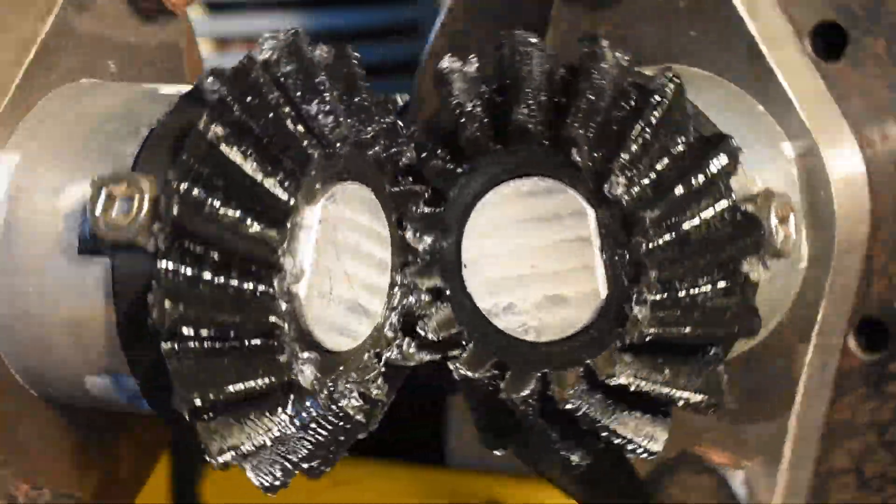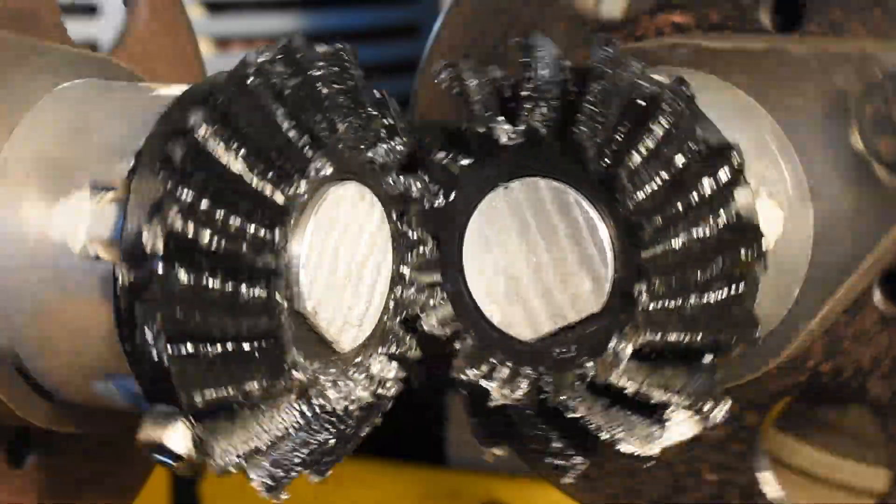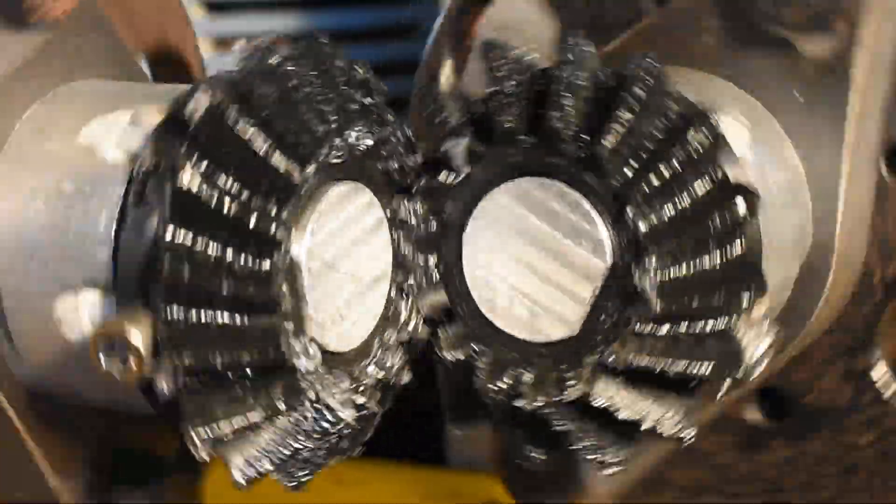This is the gear tester. It's designed to test what materials perform best when making custom bevel gears. There are three main tests it has to run.